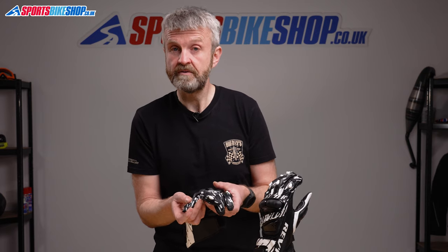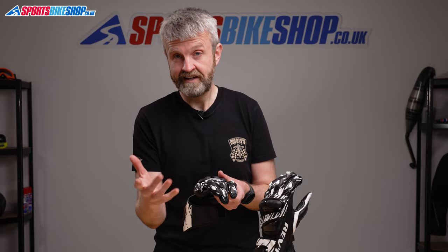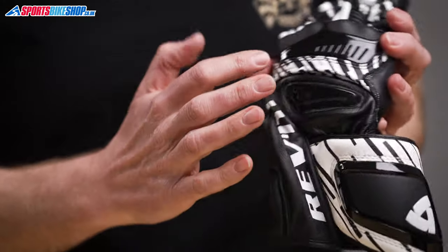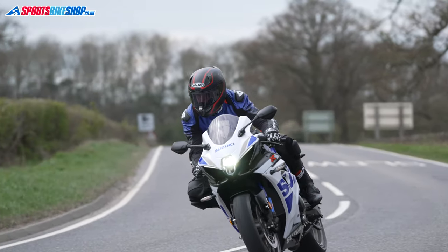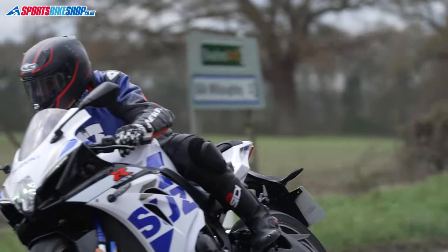The four shed sections between the fingers are perforated to allow some airflow, and there are also intakes in both sections of the armor just here and here. The Quantum 2 gloves are CE rated to the basic level one of the CE standard, including approved impact protection from that knuckle and back of the hand armor.